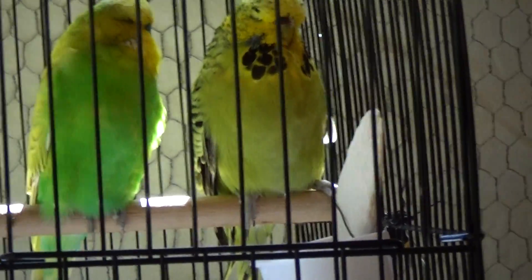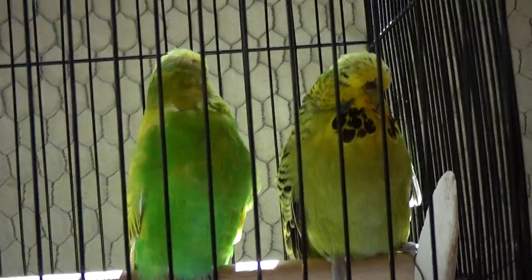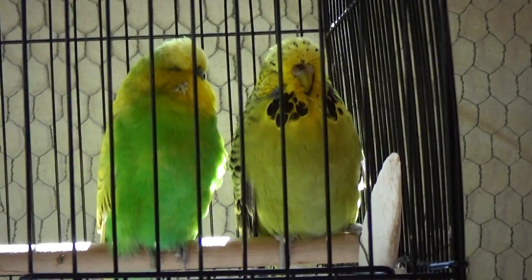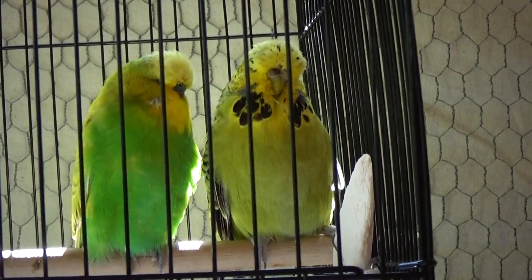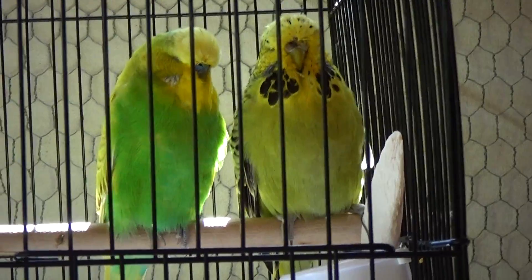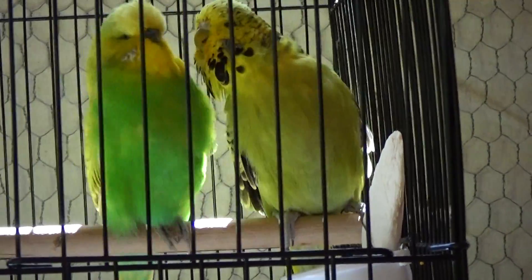Just to recap: cluster of throat spots, broken or no barring on the top of the head, the V in the middle of their back is body color, and the wings have body color on them. And it is a sex-linked mutation passed on most easily by the males, almost never by the females.